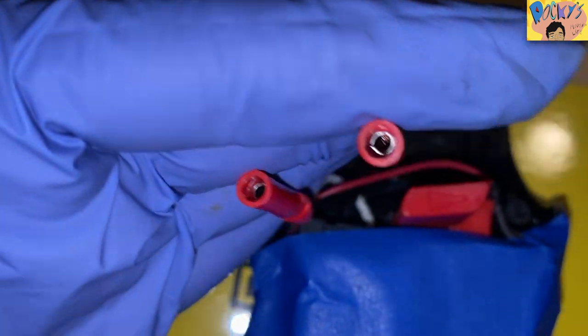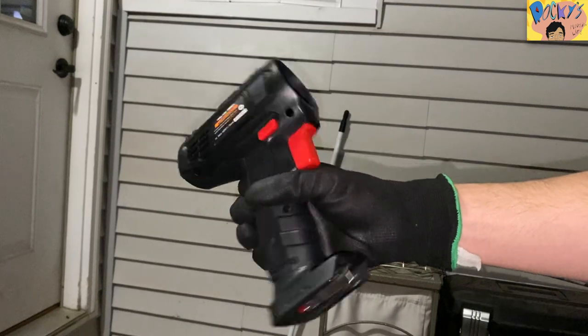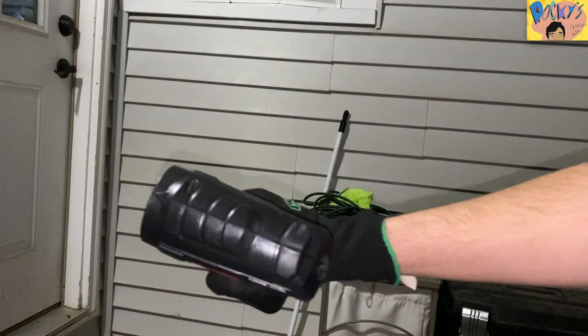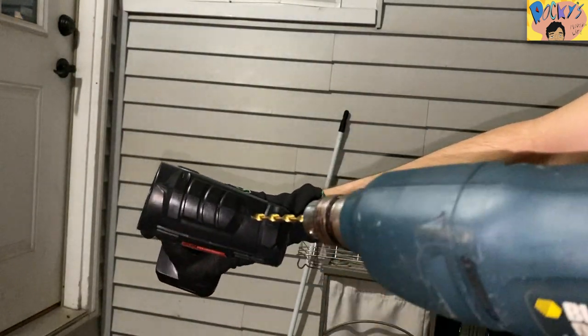Once that's complete, put the cover back on and screw the screws back in. Next, we're going to actually have to drill a hole into the top of the drill. I didn't have a drill bit set, so I went to Harbor Freight and used this coupon and got the drill bit set for only $11. It's pretty good quality so I would suggest it. If this coupon is out of date, check Harbor Freight's website because this drill bit set is usually always on sale for $11 with a newer coupon. So now we're going to drill a hole into the drill right here as I'm showing you.